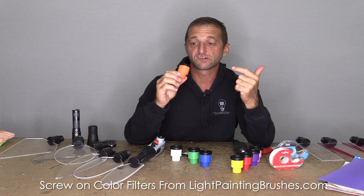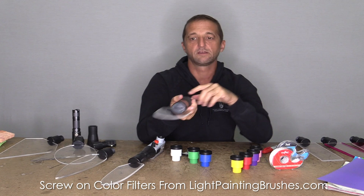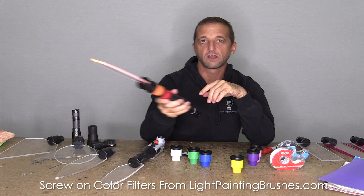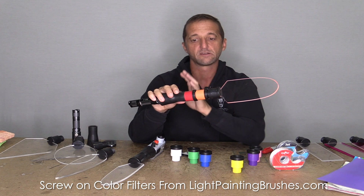The next easiest way to add color to your plexiglass light painting brushes is to use one of the screw-on color filters. These are extremely easy to use. All you do is take the screw-on color filter, screw it onto the plexiglass, and you put your normal light in there and now you have orange plexiglass. Very easy to use, and you can stack these and create all kinds of really crazy colors and interesting hues. When you're stacking them, you really only want to do two, because they do cut down a little bit of the light.